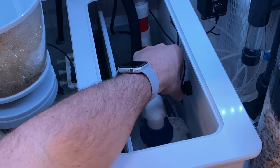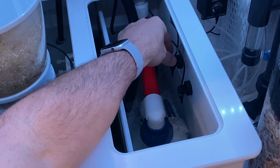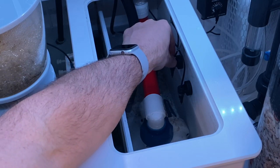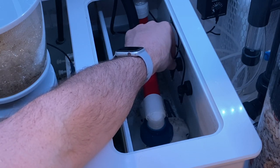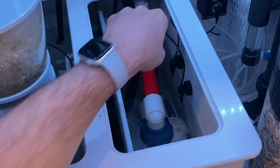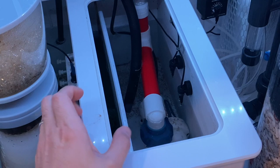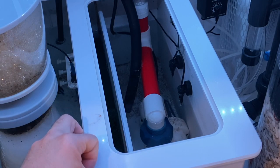Once the first sensor detects low water, it pumps until the second sensor makes contact with the water surface, and then it shuts off. For example, even if I put the first sensor back in the water, it won't turn off — it's really searching for that second sensor. Once the water level rises and touches the second sensor, it turns off and resets internally. That's how the water pumps from the garage into the sump area to top off the system.